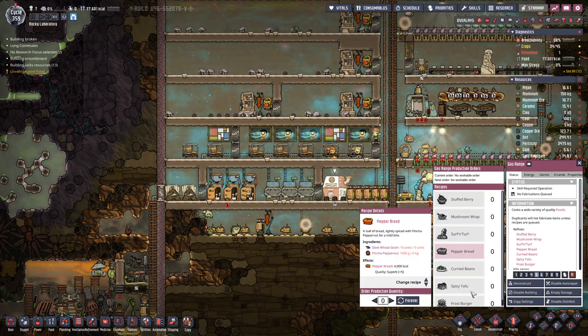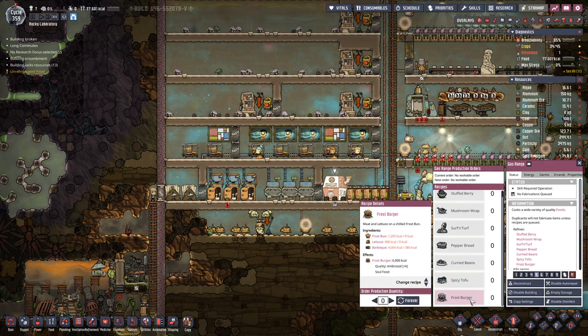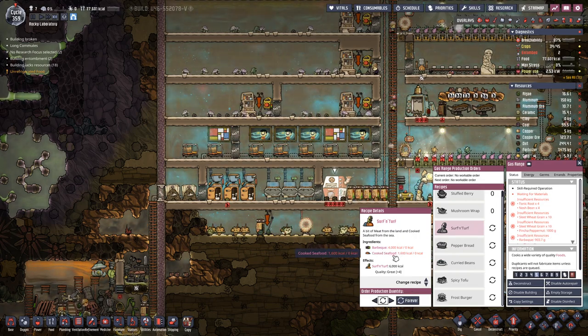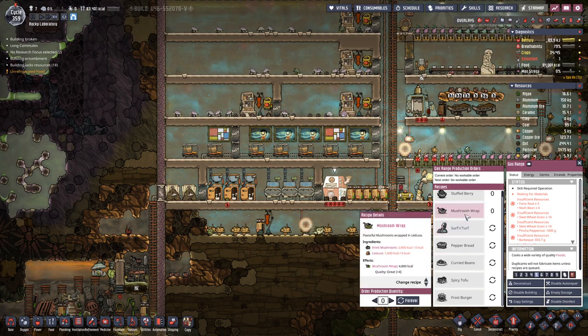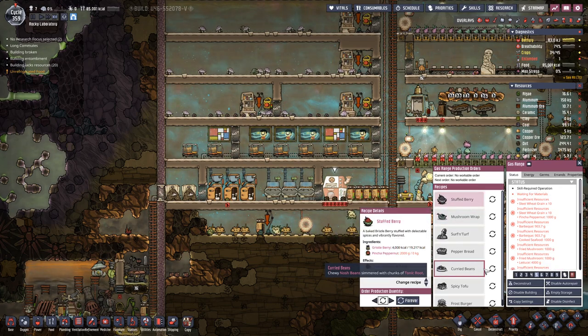Looks like from all of them we are at least missing something. However, let's queue all of these up should we come across any of those. This is probably something we might manage sometime because we can make barbecue, and if we come across some fish, that should also be feasible.